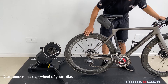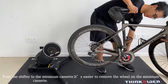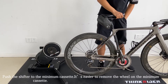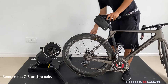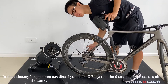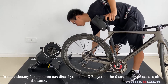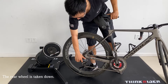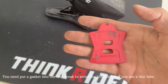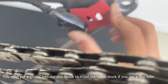Next, remove the rear wheel of your bike. You should push the shifters to the minimum cassette first, as it's easier to remove the wheel on the minimum cassette. Then remove the quick release or through axle. In the video, my bike is a SRAM through axle disc. If you use a quick release system, the disassembly process is almost the same. Once the rear wheel is taken down, you need to put a gasket into the disc brake to avoid the brake pads sticking together if you use a disc bike.